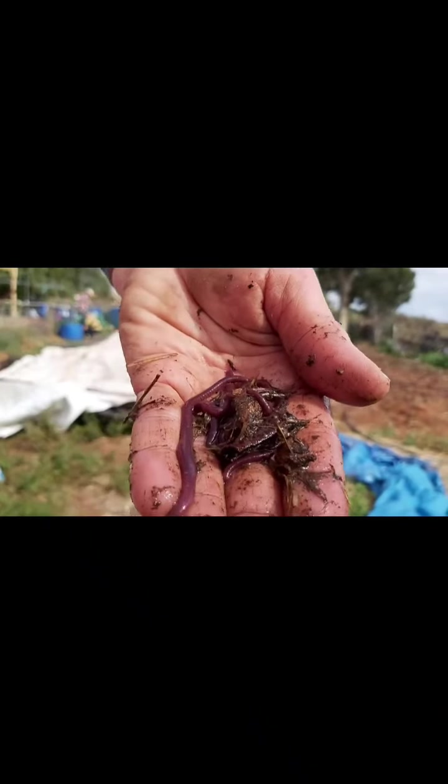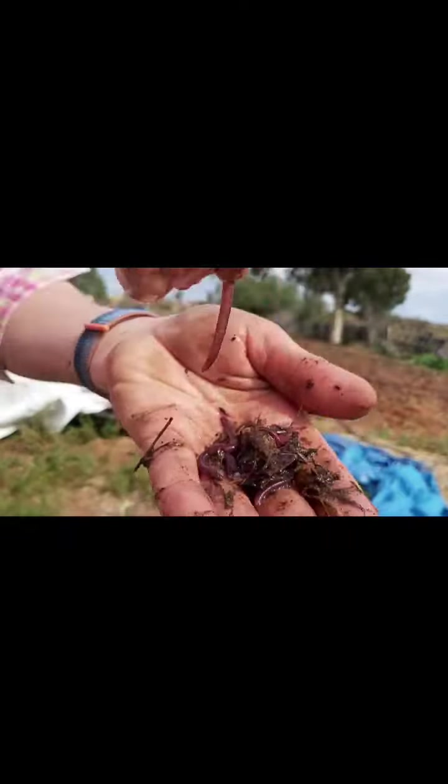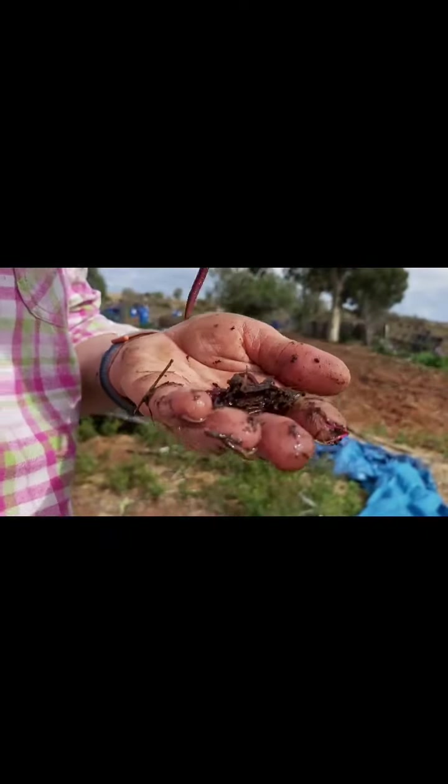Look at all the worms - see, I said we had all the rain. They've all climbed out of the ground from under the plastic.